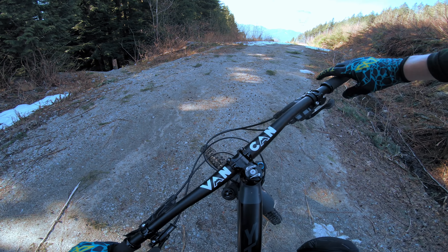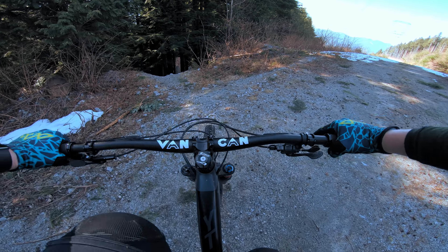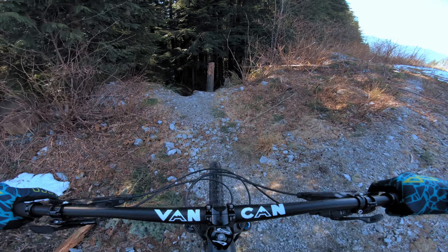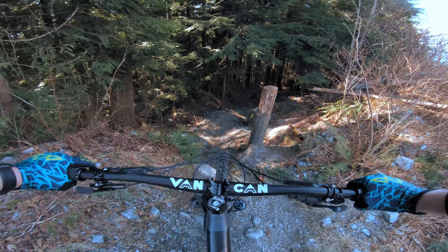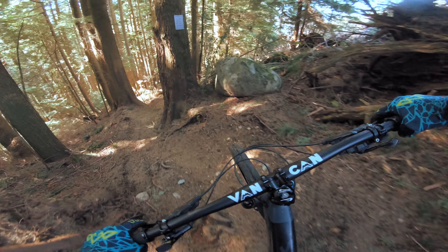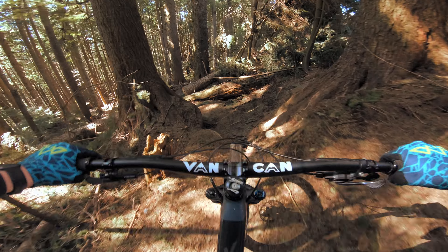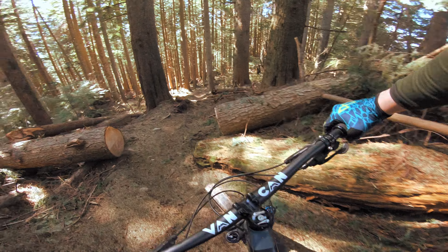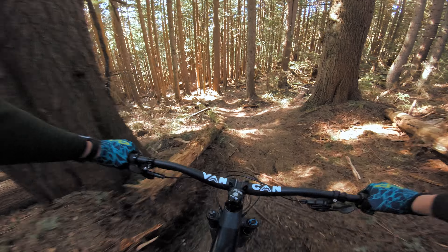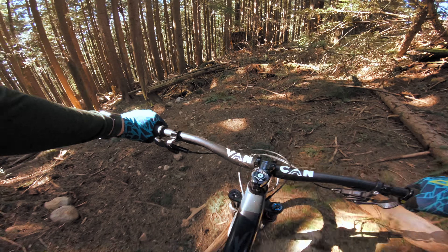Made it to Upper Elevator. Got new brake pads in — this is a really steep trail, so good time to bed them in. Oh yeah, they're not as grippy as they should be yet. Woohoo! That's a cool trail though.